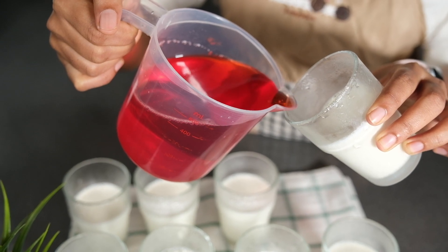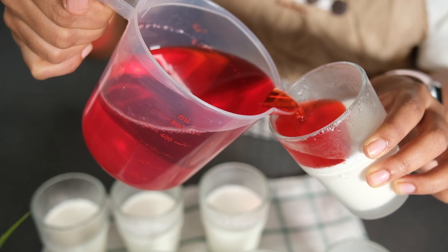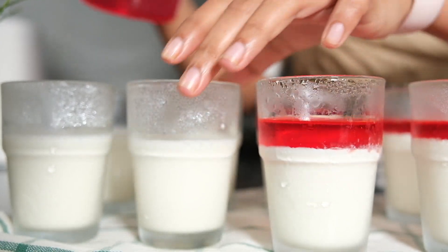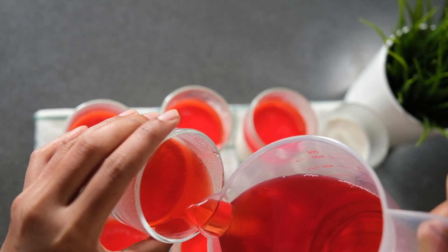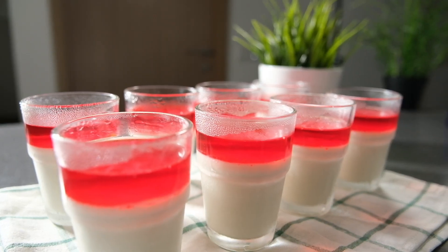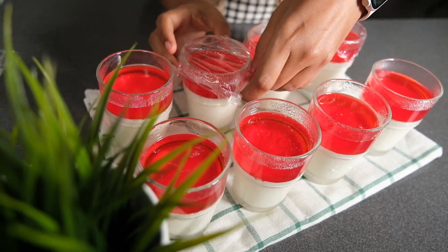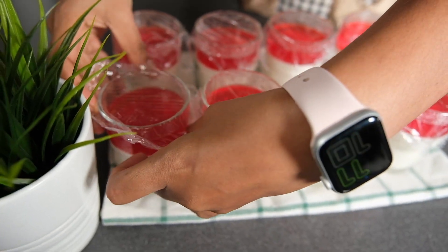We are going to use the gel to dry the liquid. When we are using a glass, we are going to set the gel to dry the liquid. If you want to cover the oil, you can cover the oil and put the oil on the top.